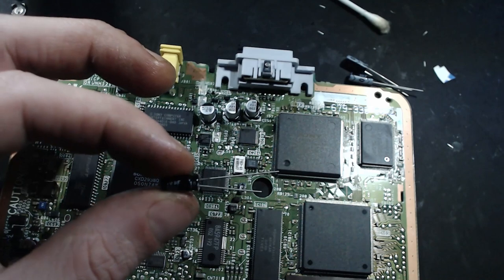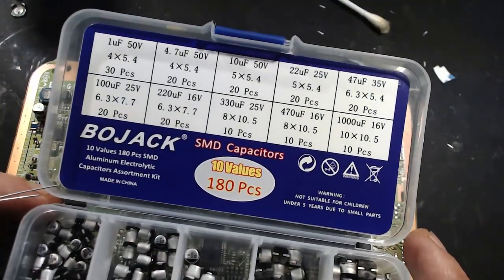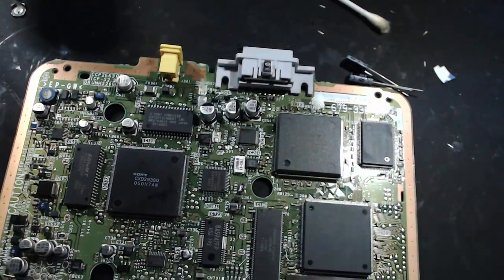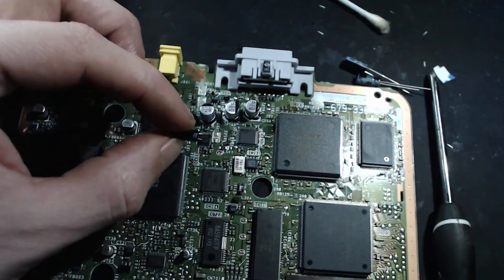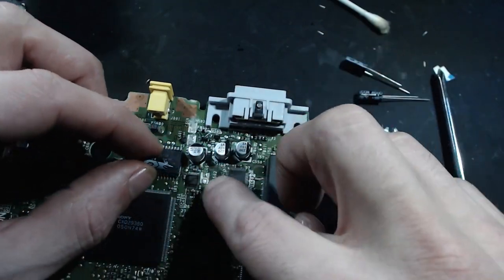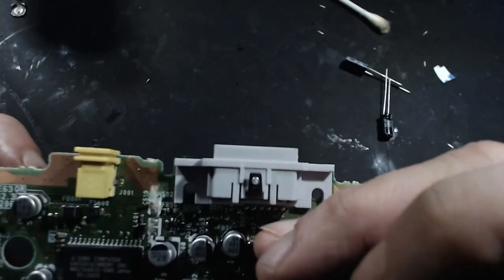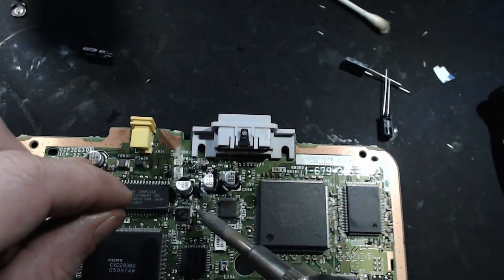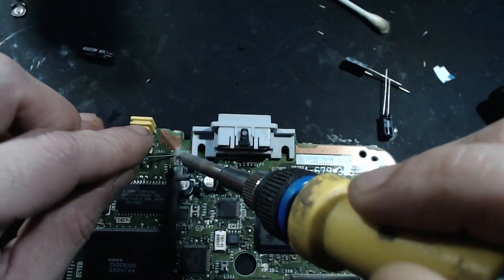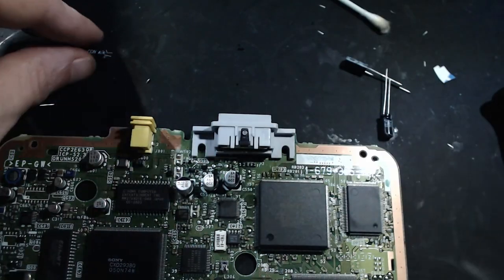I'm using these electrolytic caps for the tens, because the SMD tens I have are way too chubby to fit on properly. So I'm going to trim these legs down. The white stripe is negative, and we line up the white stripe with the flatter end of the white shape on the board. One end is curved, one end is flat — the flat, non-rounded end is where we line up the negative side. I'm going to pre-tin these pads and get a nice solid joint for the electrolytic caps.